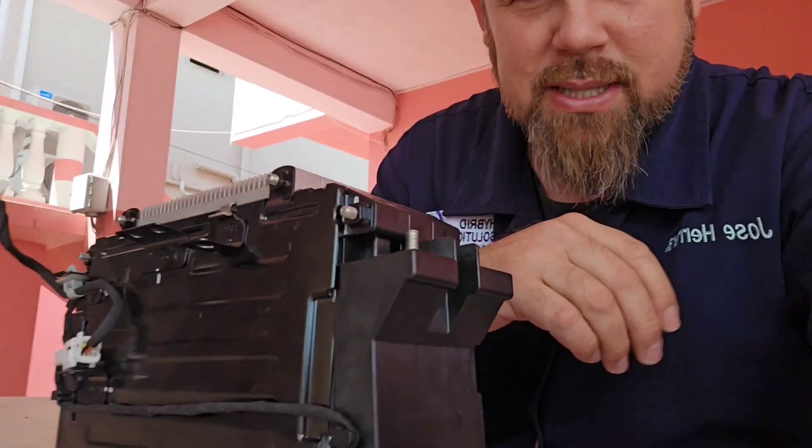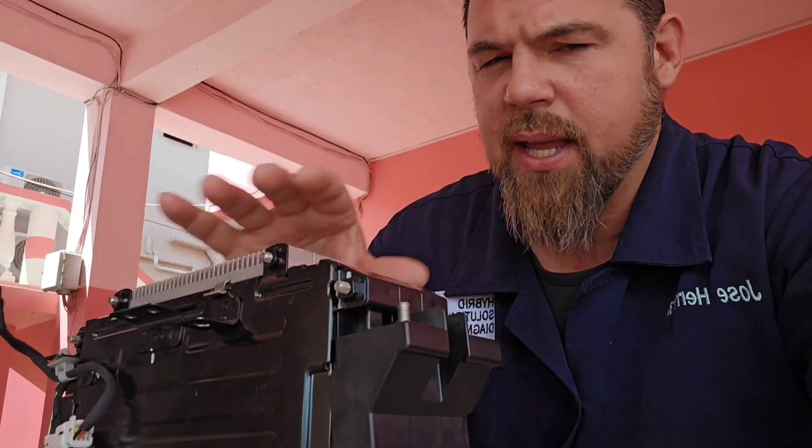Welcome to this new episode of Hybrid Solution Diagnostic. This episode is going to be a short video, but I'm curious and I want to share this information with you. This 12-volt battery is one of the ones that comes with the Hyundai IONIQ. Over some years, it begins to swell. I want to know why. I want to take it apart, completely disassemble this battery, and share with you if it's probably fixable, if it's serviceable, and inspect all its components within.